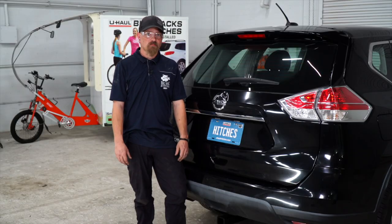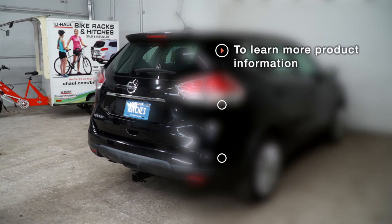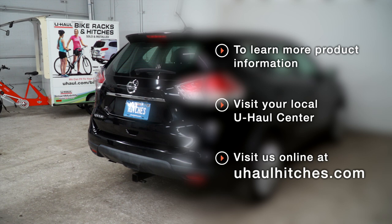Thanks for watching, stay safe and have fun. If you have any questions about the product seen in this video or would like to schedule an installation with a U-Haul Hitch Professional, visit us online today at uhaul.com.